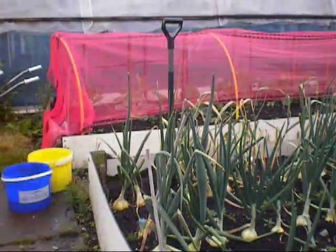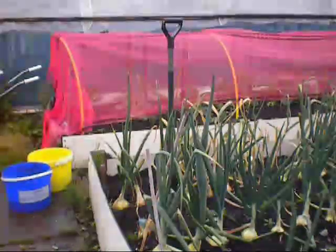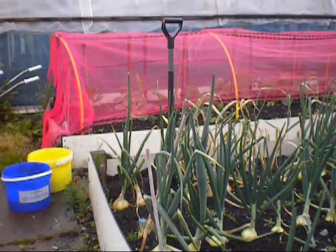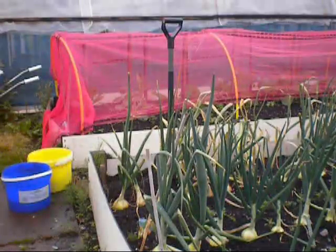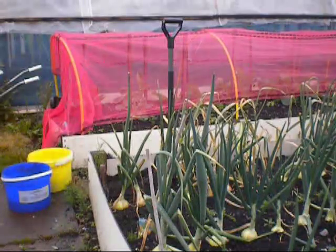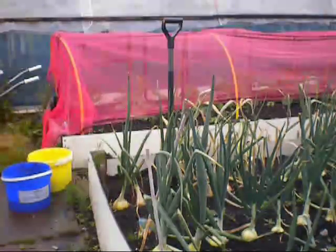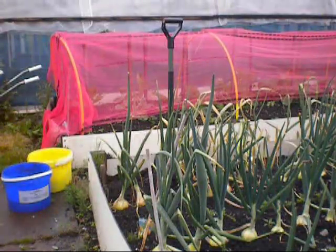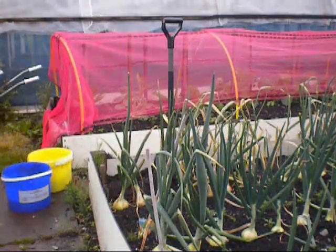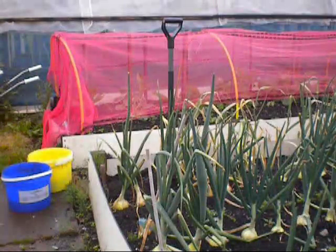Good afternoon everybody, welcome back to the plot on this cold, windy and wet Northeast day. I've had to get up this afternoon because there's a couple of things I want to get cracking on. I'm hoping the wind's not going to be too much of a challenge with the audio. I've waited three days now because it's never stopped raining since Wednesday and we're now on Friday, with forecast for Saturday and Sunday to come yet.